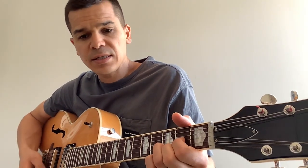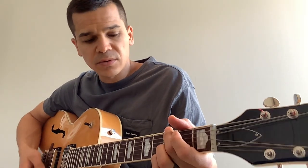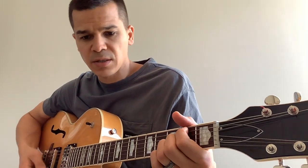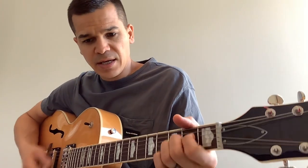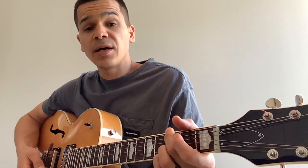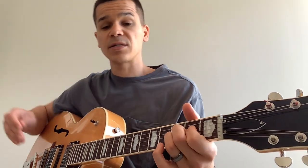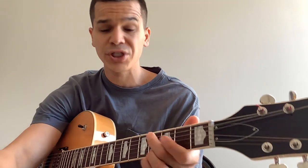The chorus goes D, A suspended, to B minor 7 — then D, A suspended to B minor 7 again. When he says 'heart,' it's D over F sharp, then go to A suspended for 'many colors.' That instrumental section is G, D to A.